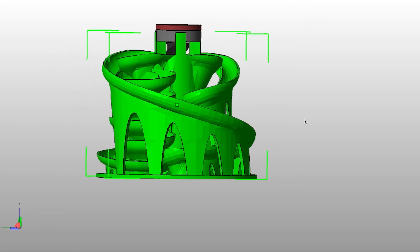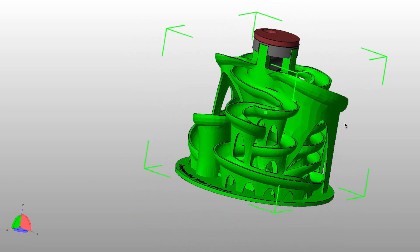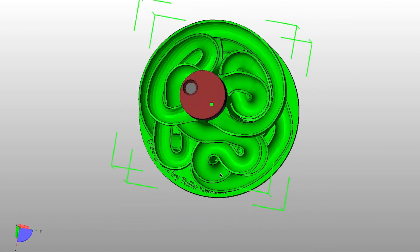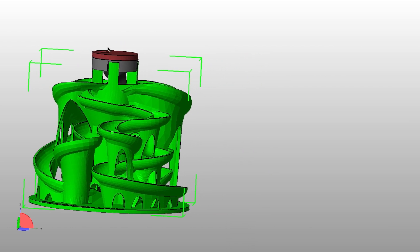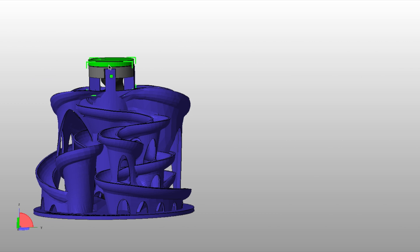All right, so today we're going to be 3D printing a marble machine. This marble machine is really awesome — it's got marbles that come up from the top and twirl down to the bottom, and they get twirled back up to the top and then twirl down to the bottom. It's very awesome. All right, so let's go ahead and get started with the actual 3D print of this awesome marble machine.